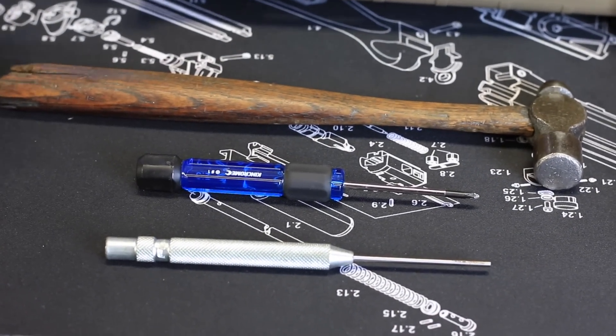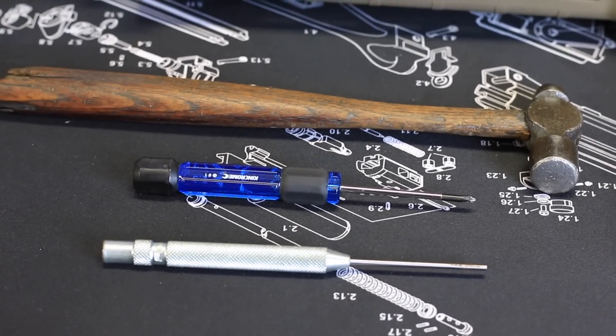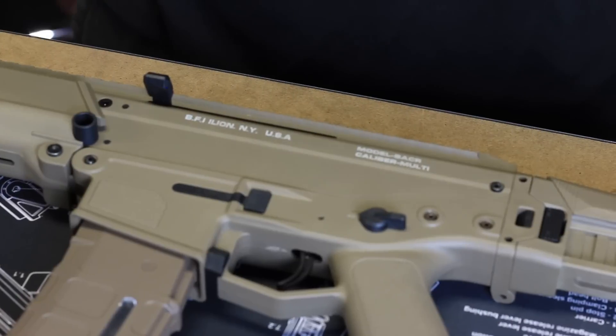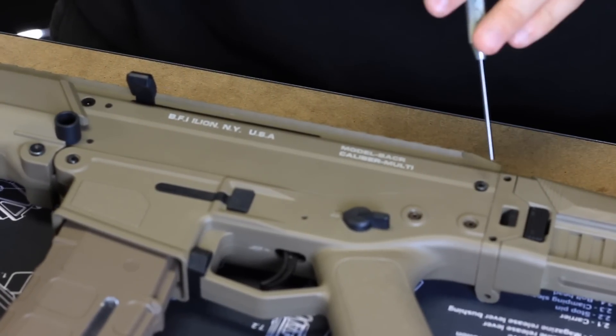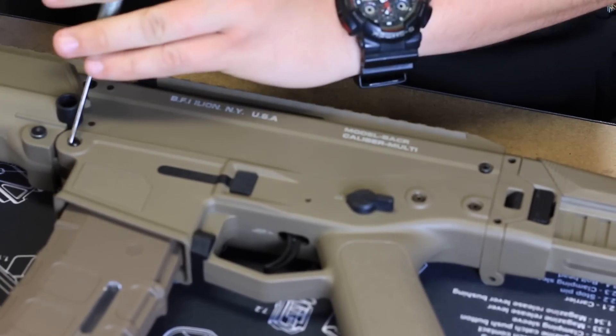To begin with, the tools we need are a pin punch, a PH1 screwdriver, and a hammer. Using your pin punch and a hammer, you're going to knock out this pin here and this pin here to be able to slide the upper receiver and hand guard off.